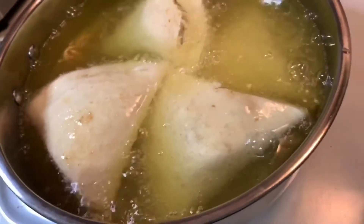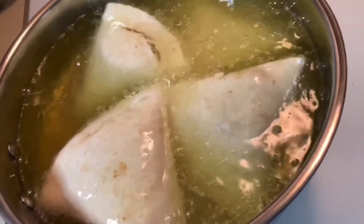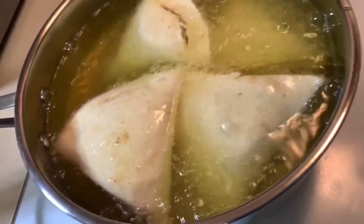Wait until your tortillas turn a light brown — that's how you'll know when they are fully done. We're going to let these cook for a few minutes on this side and then flip them and let them cook on the other side.